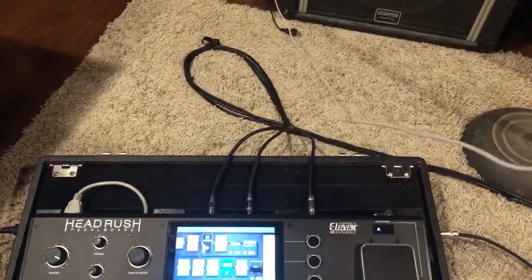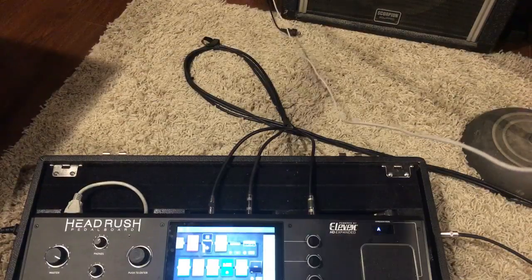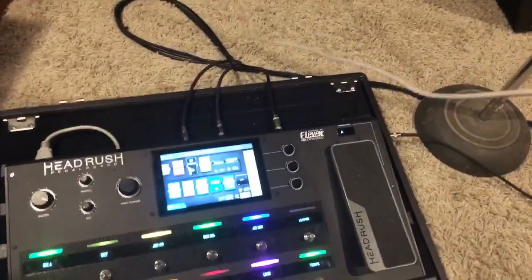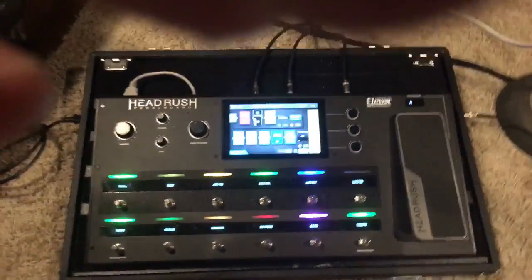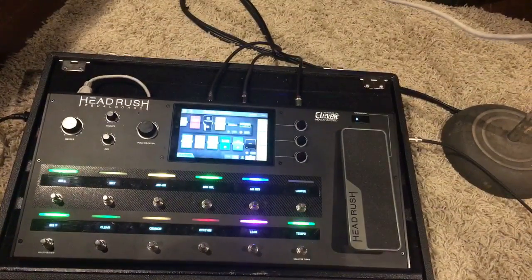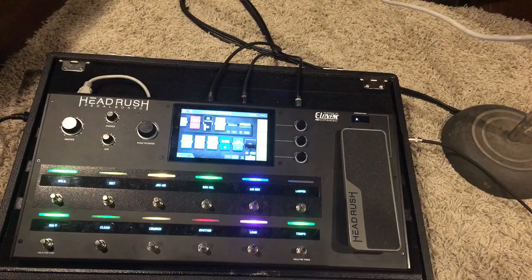Hey everyone, this is Dr. McFarland and I'm gonna try and get this camera just a little bit better here. All right, so it's not perfect — it's definitely not perfect. But it's a work in progress.